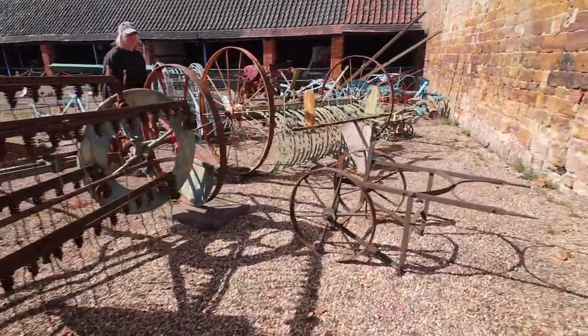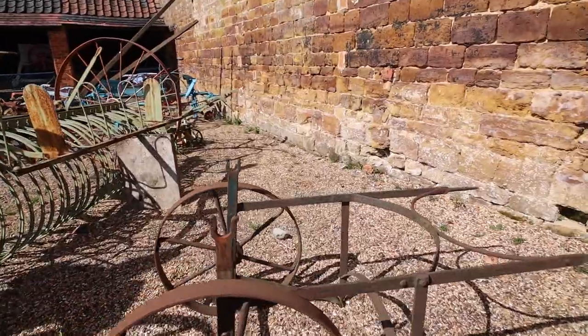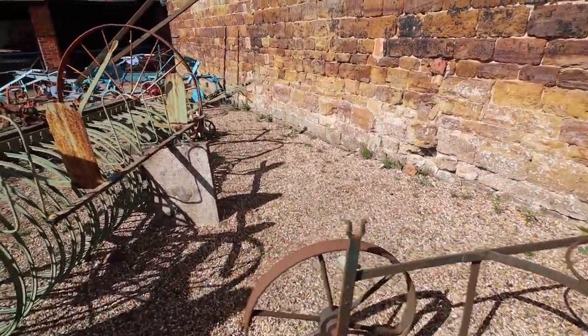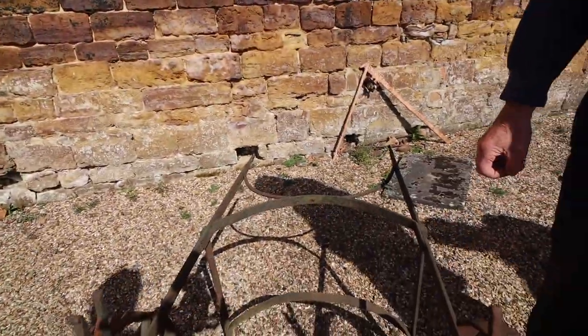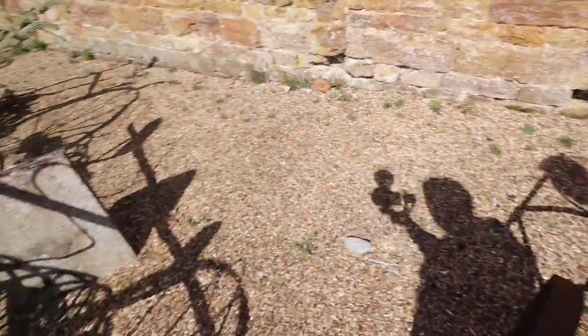And what do we have here? A water tank — a water carrier. Would that be for the steam engines or for the stationary engines? Possibly for stationary engines. It's been topped up — it would only hold 30 odd gallons, I suppose.